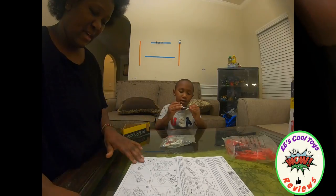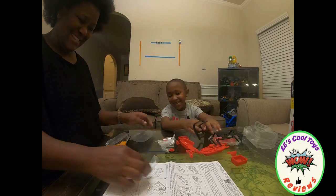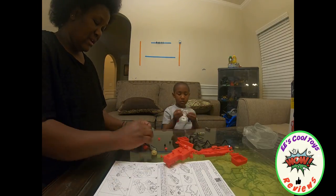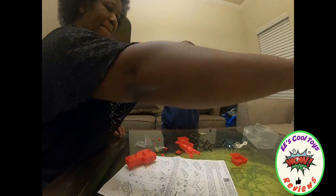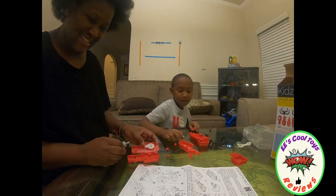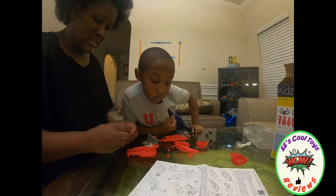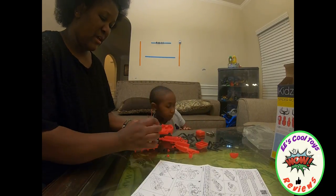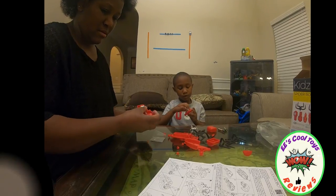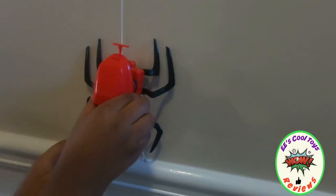Alright, let's go ahead and start. And we got batteries. That's how the robotic spider works — it goes down and it will come up by itself.